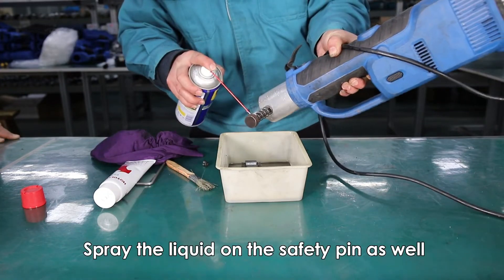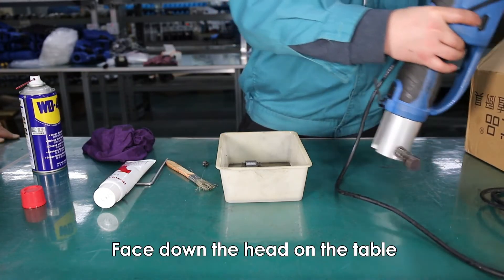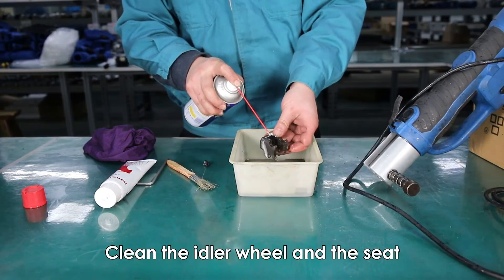Spray the cleaning liquid on the safety pin as well. Face down the head on the table. Clean the idler wheel and the seat.